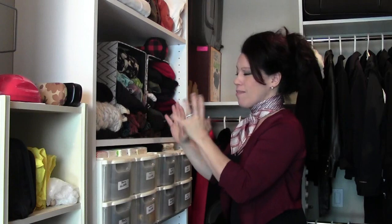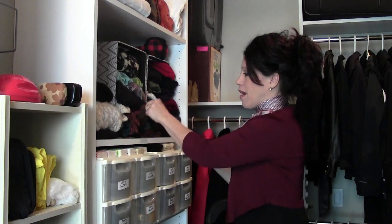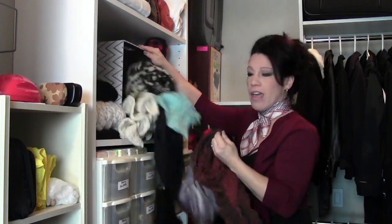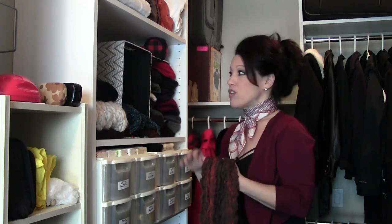You'll see it's kind of haphazard — it's neat, but not really neat enough. The worst part is if I need the scarf on the bottom, look what winds up happening: they all fall all over the place. This is what happens with your kids when they go to get something. If this is the way you're organizing your scarves, you've got a mess on the floor all the time.